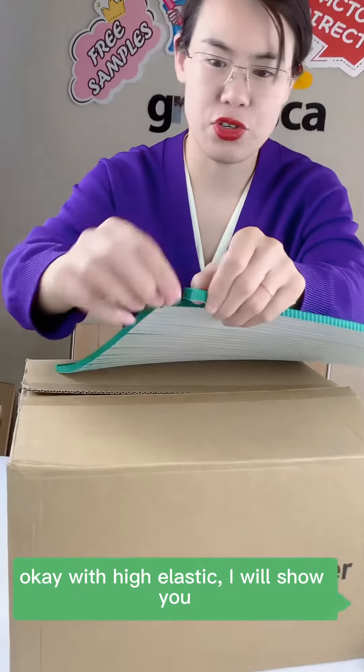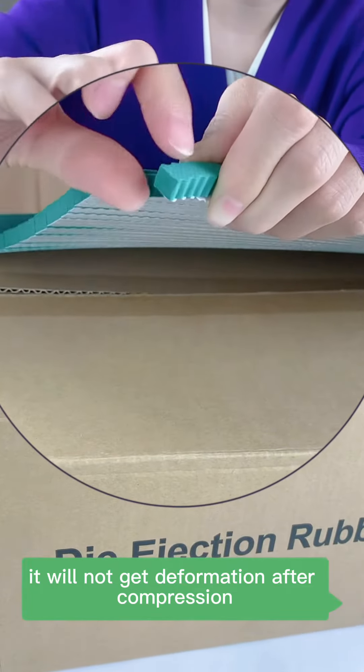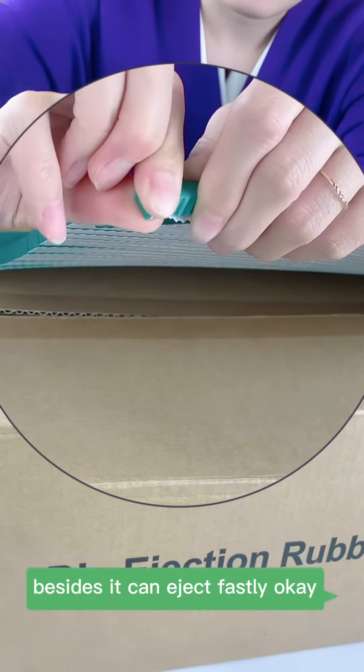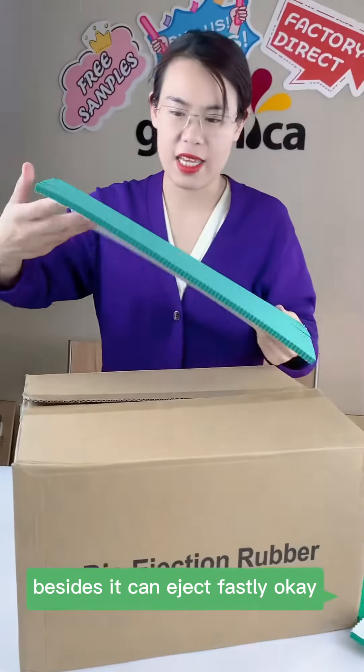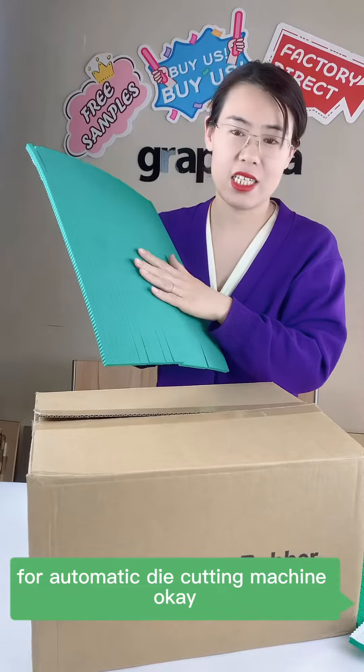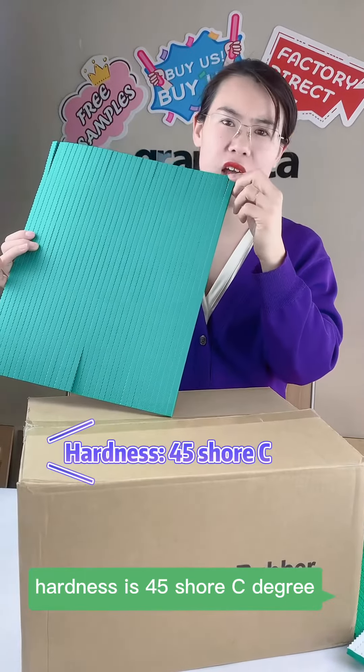I will show you it will not get deformation after compression. It can also eject properly for automatic die cut machines. The hardness is 45 Shore C degree.